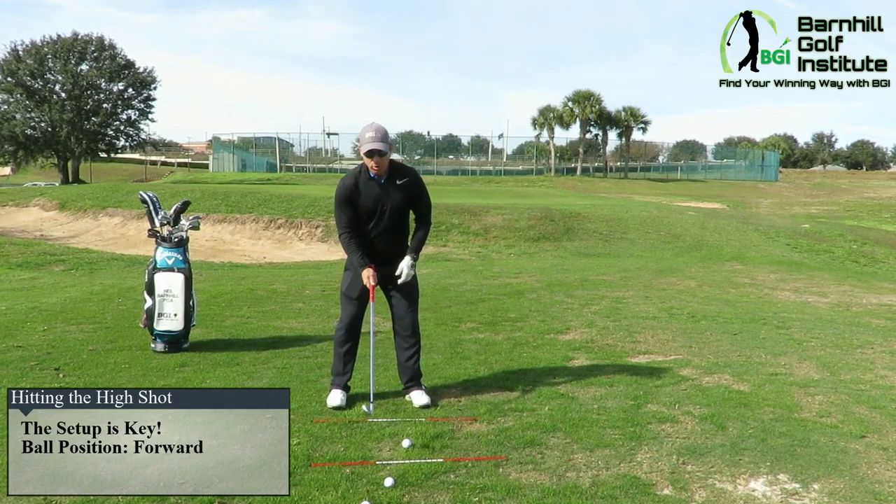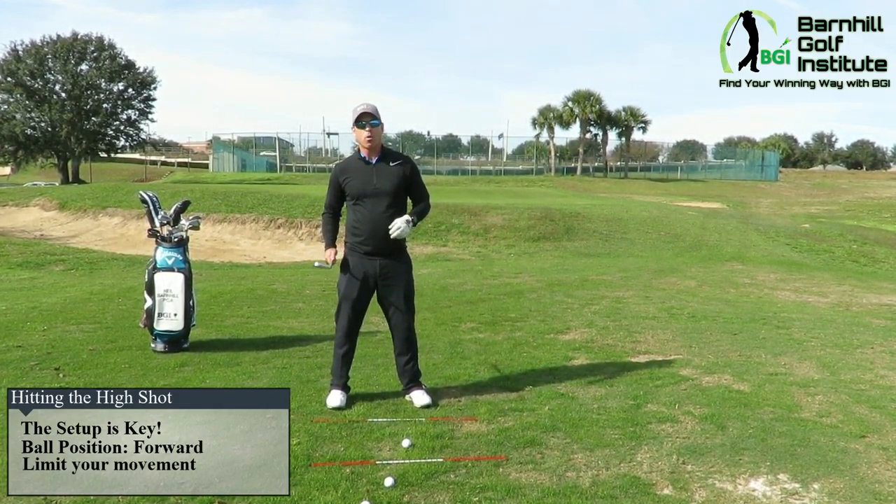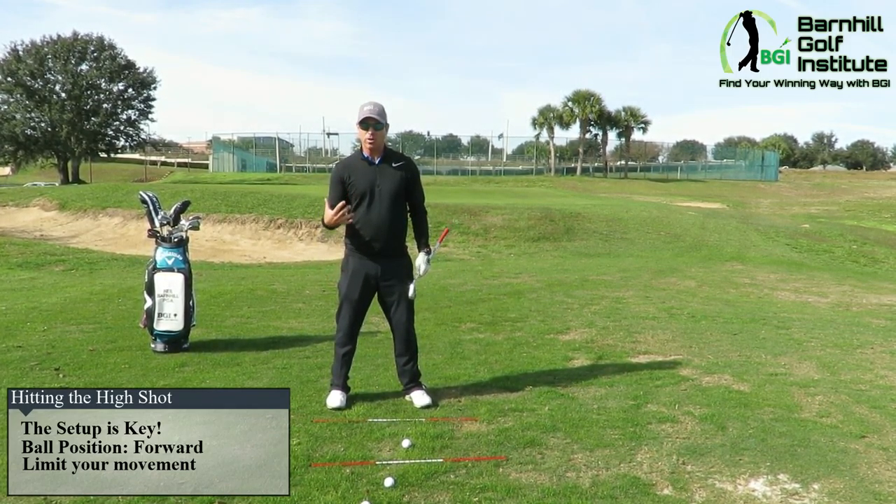The setup is the main thing. There are a few things in the swing that are different too that I've been very successful with over the years that can make it very consistent to hit this shot. I'm going to play the ball position more forward in my stance, my weight's going to be 50-50, and I'm going to set up the same as always.